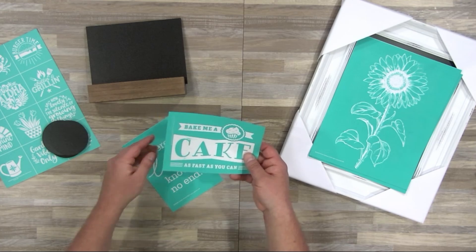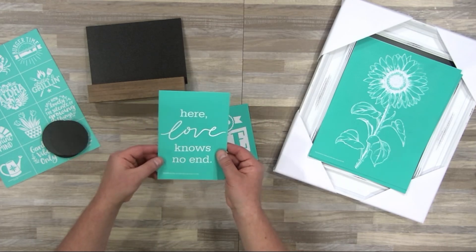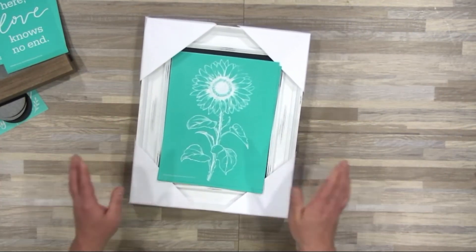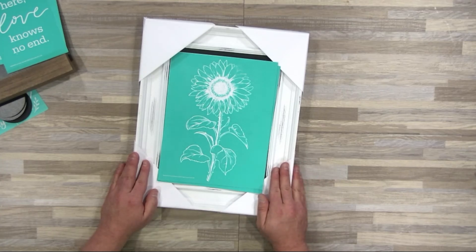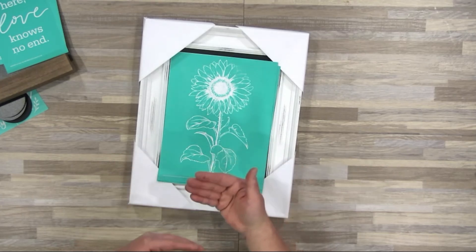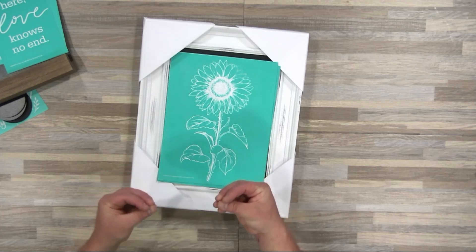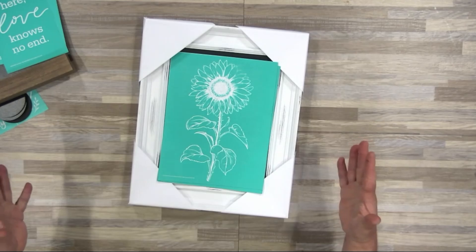The first transfer is Bake Me a Cake, and we also have Love Knows No Ends. And when you're ready for the big project, that's where our beautiful 9x12 Aiden board comes in. This is my favorite surface we offer — it has a magnetic backing so you can put magnets on it and really customize it.